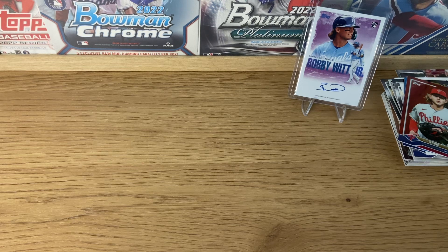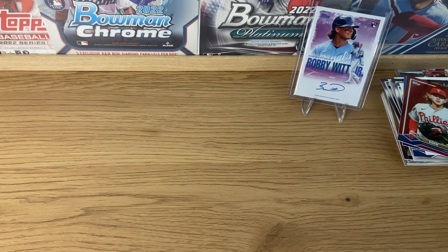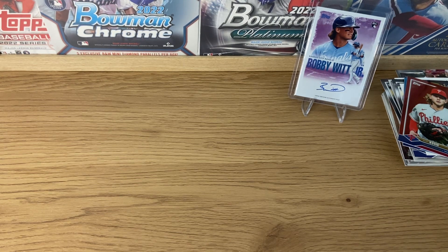So, this is the Bobby Witt Jr. Crown Collection, and it's a product I really recommend if you find it at a nice price on eBay, because it's a really fun set, easy to build. Overall, all the packs will have a lot of value because there are a lot of good names in this set. Hope you like this video, hope you like and subscribe, and hope to see you soon on our next video. Continue this passion for baseball cards that we have — thank you very much!